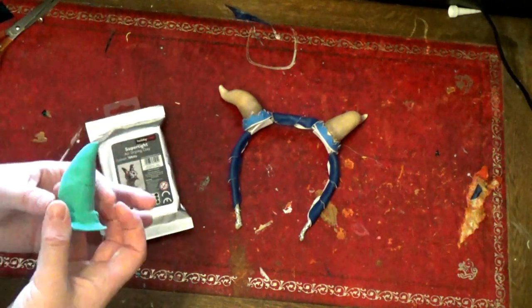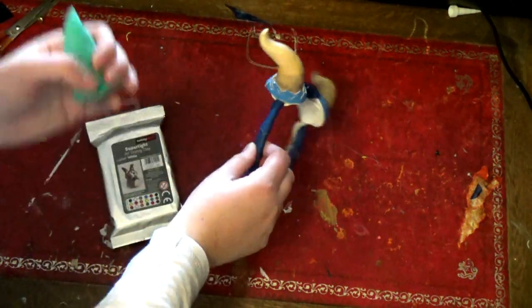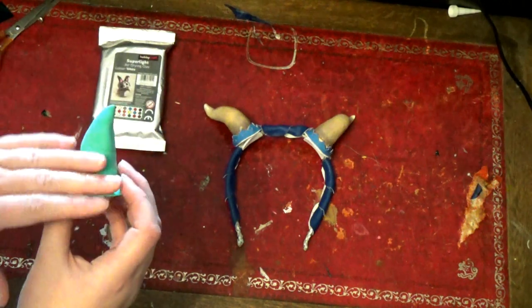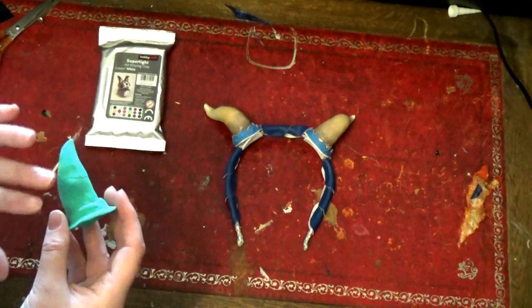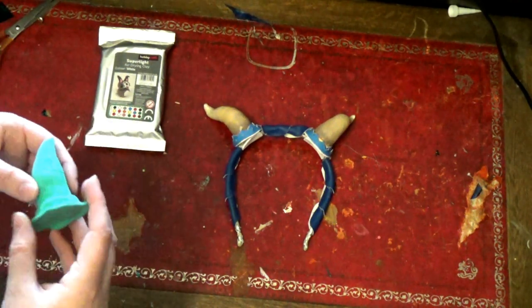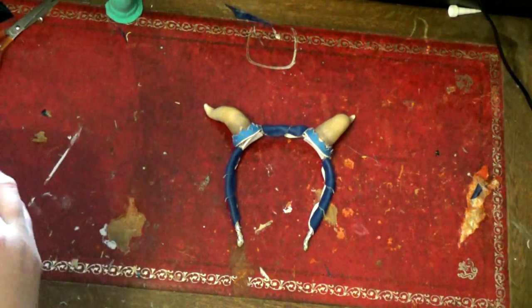You can mold it into any particular shape you want — so that was a narrower horn, but I decided to go with a slightly more curvy one. Then you can primer it with either normal primer, wood glue, or anything you use for general priming, and then let it dry and paint it up. Once you've finished, either mod podge or a spray lacquer will keep the paint where it needs to be.